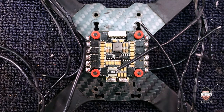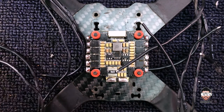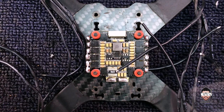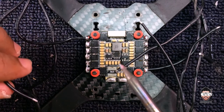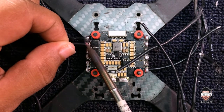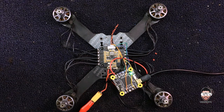I've fixed the ESC to my bench card — this is my testing card. Let's solder the motor outputs. I've connected it to the flight controller and it's time to power it up — you will hear the beep.